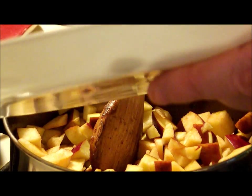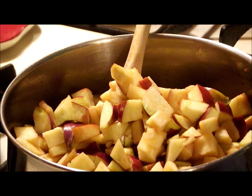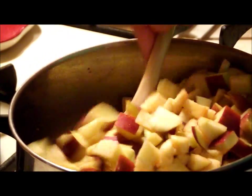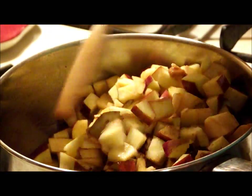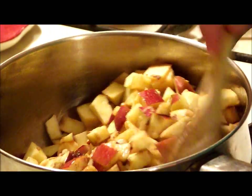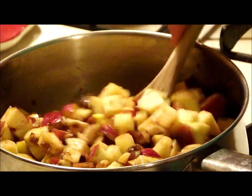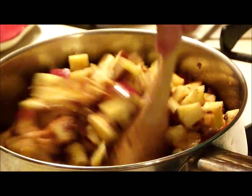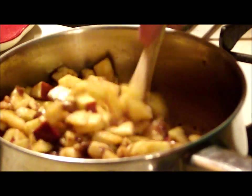I'm going to go ahead and put the apples in here. I probably could have gotten away with one apple. Now what we're going to do is reduce these apples. This is going to be your filling — with the cinnamon, pumpkin spice, brown sugar, and walnuts — it's going to be just like making an apple pie filling. I left the skins on, which is totally optional. You can peel them if you want, but the skins give a little more flavor and a slightly different texture when cooked down.